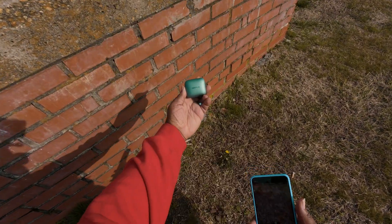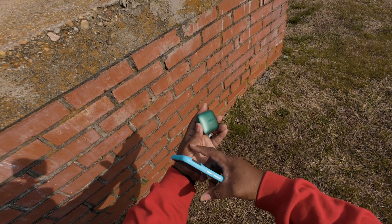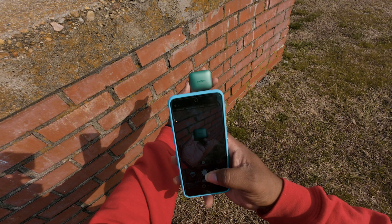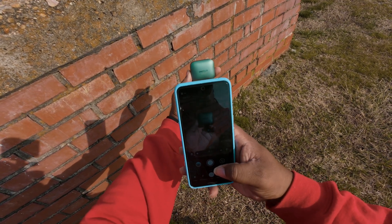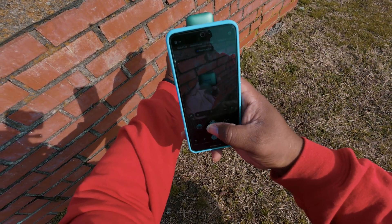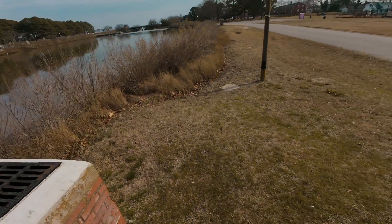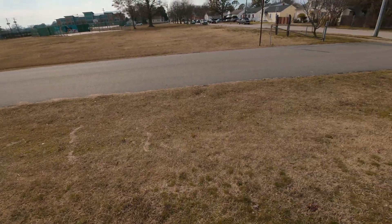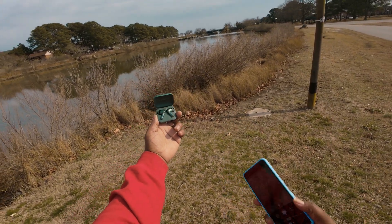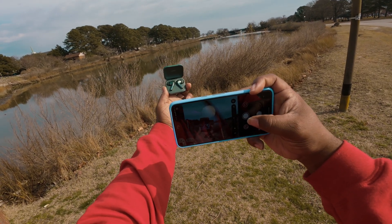I want to capture the brick wall so I hold the product up against it. I put the manual focus on, confirm the OnePlus logo is lit up, and get the shot. I'm going to get my last shot holding the buds out with the scenery in the background. Hit manual focus, confirm the buds are in focus, and take it.